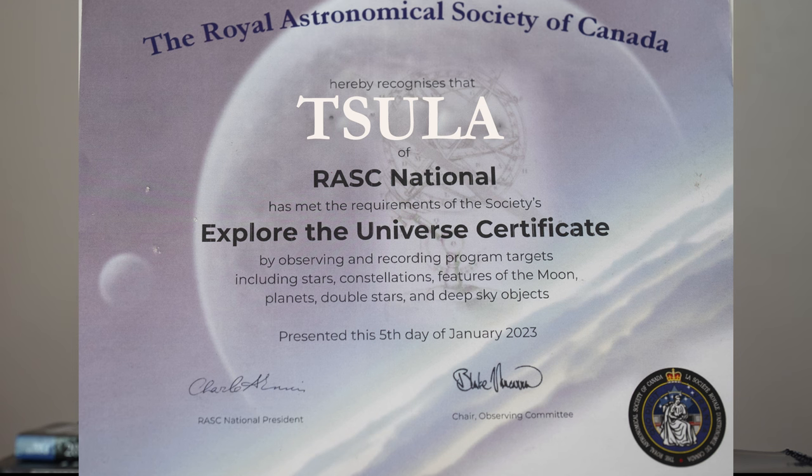As Blake told me, the first time I submitted a logbook it was for the Explore the Universe program, for which they did give me a certificate and a pen. I have an unorthodox way of keeping observing notes. I don't like things to be so structured that it takes all the fun out of astronomy. After all, it's my logbook — it's very personal, it's my diary.